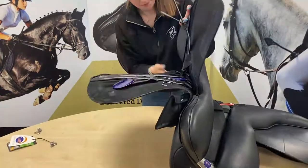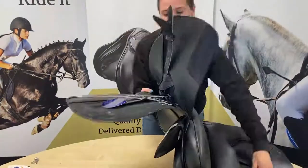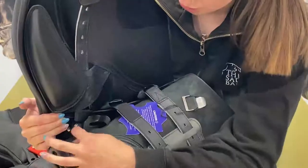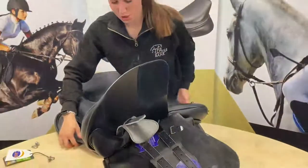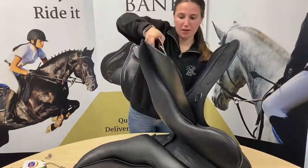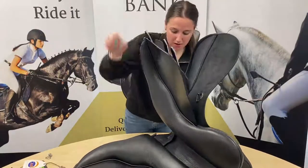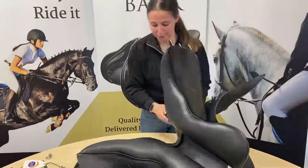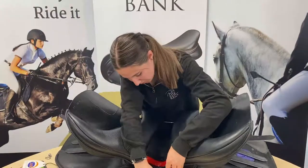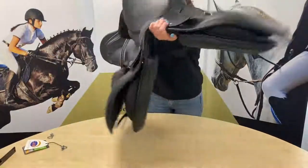I'm going to pull that girth strap out to make sure it's not caught up at the top, otherwise you're not going to be able to get the D-ring screw back in. You can see where the metal bit lines back up — your screw will go through this bit and straight back in to put it back together properly. I'll do the same on the other side, pulling the girth strap out of the way. Also a really good feature of these saddles is that they have a little bit of leather here — if we take down the flap this will tuck in, which helps pull it into the correct place. Then you can just pop that back in and we just need to put the screws back in where the D-rings are.